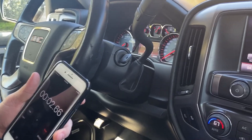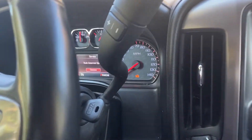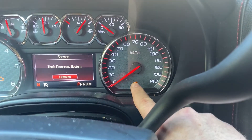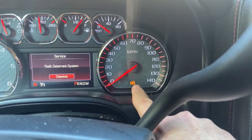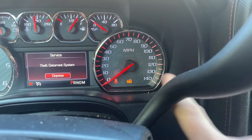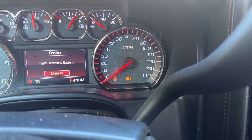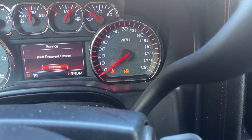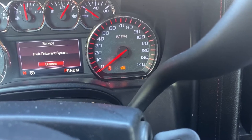So now I'm going to go ahead and press start here. This first part is going to take 10 minutes, and what we're going to be looking at is for the security light to go out — and the security light is that right there. So at about the 10 minute mark, that light is going to go off. We're at about 17 seconds here; I'll go ahead and check back in once we get closer to the 10 minute mark.